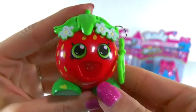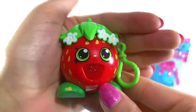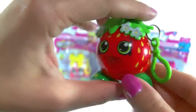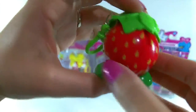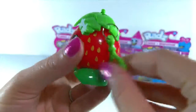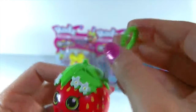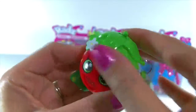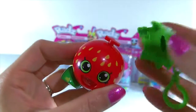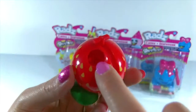Alright guys, here she is — Strawberry Kiss out of the package. Isn't she adorable? Look at those little lips. Strawberry Kiss is one of my favorite Shopkins and she's adorable in this. She has a little hanger at the top so you can clip her to your book bag or purse or wherever you'd like. It twists open like that so the top comes off.